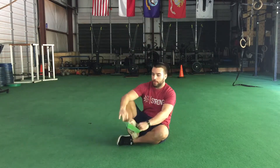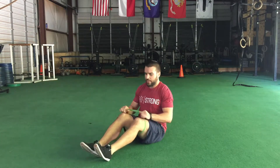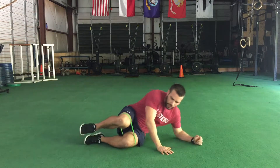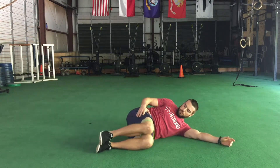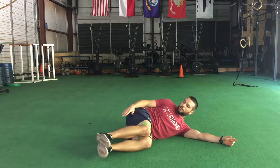Hey guys, coach Travis here. In this video I'm going to show you how to perform clamshells. We'll grab our mini bands, wrap them and step right into them, placing the band right above the knees. From here, keep those feet nice and close, then bring our knees up right around hip height or so.